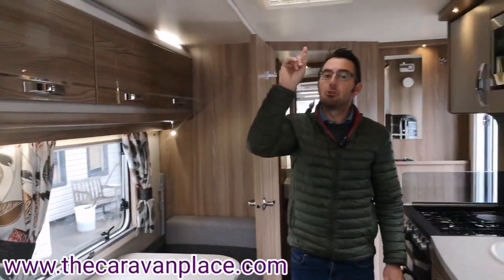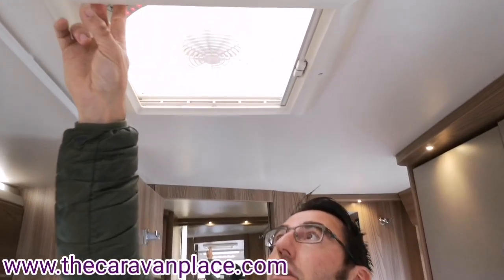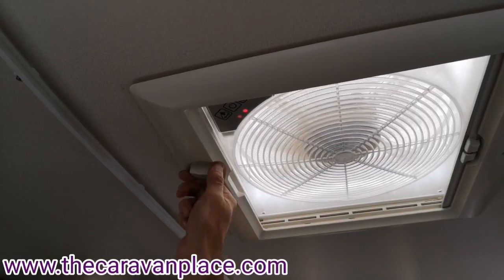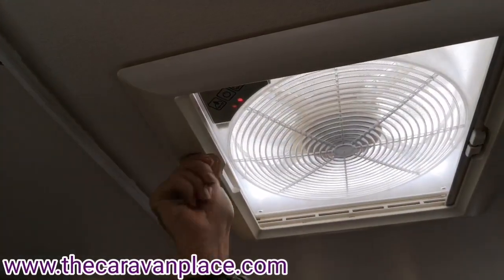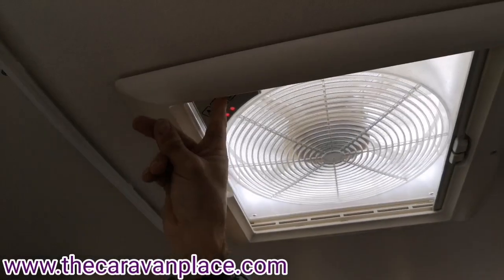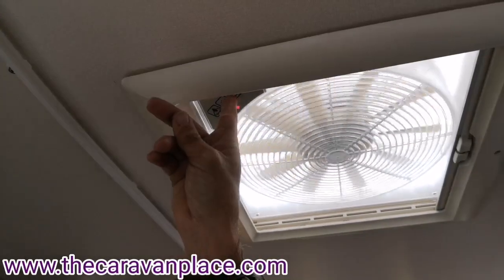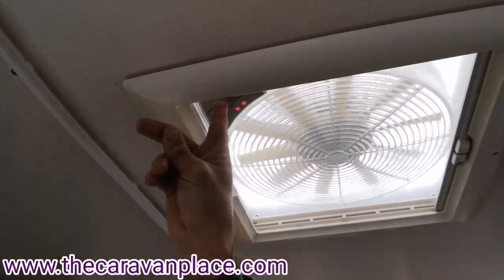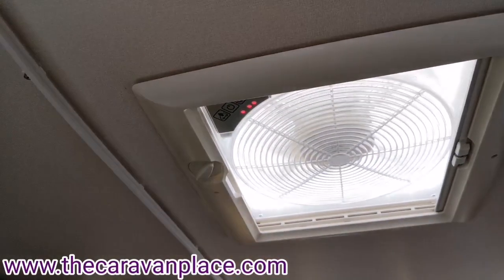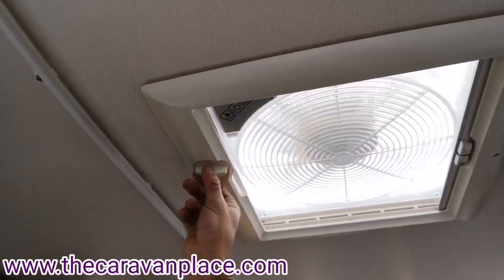We've also got a roof extractor fan — there's a main on and off button in the middle and that will start extracting. We do have to open up the roof lid first. We can control the speed, and we can also run it in the opposite direction — let the fan stop and then use it as a cool air fan, blowing cool air inside the caravan. Or we can turn it back off.